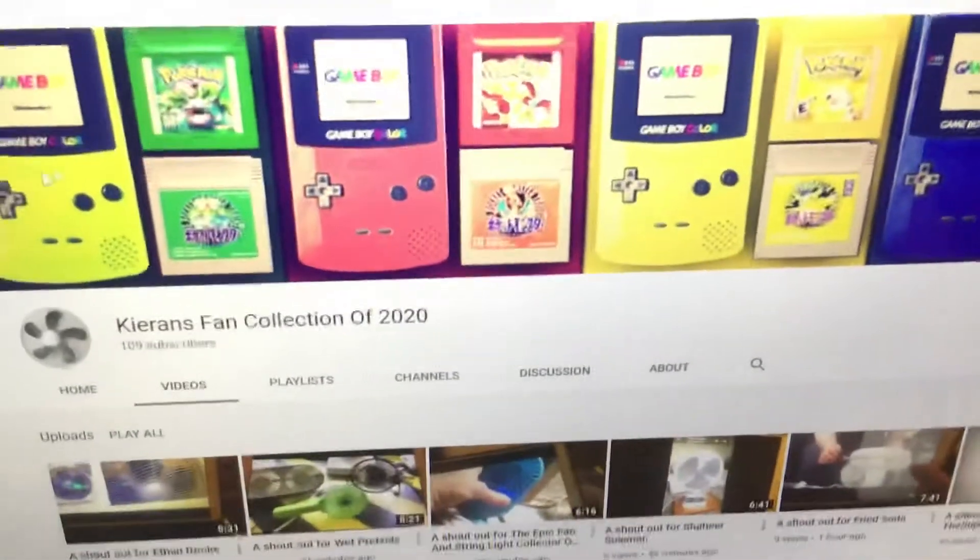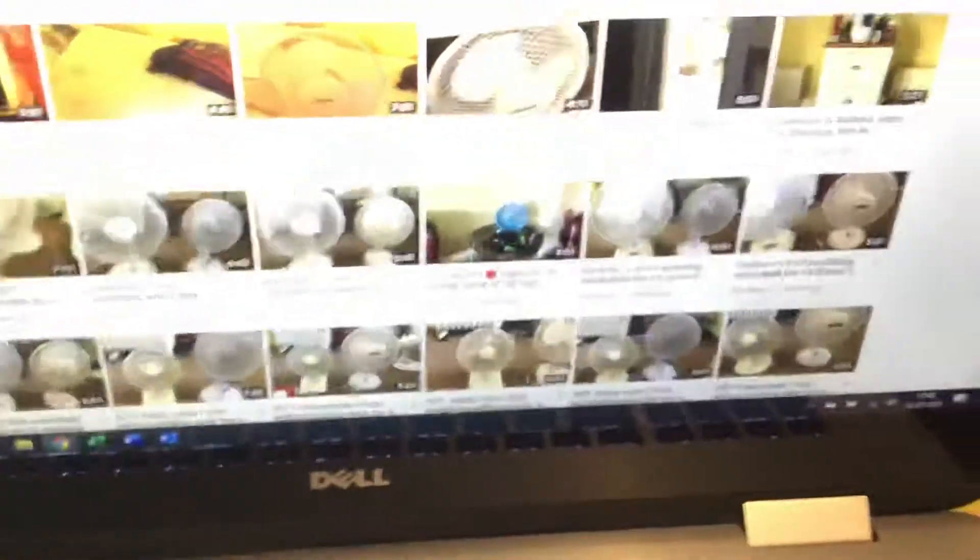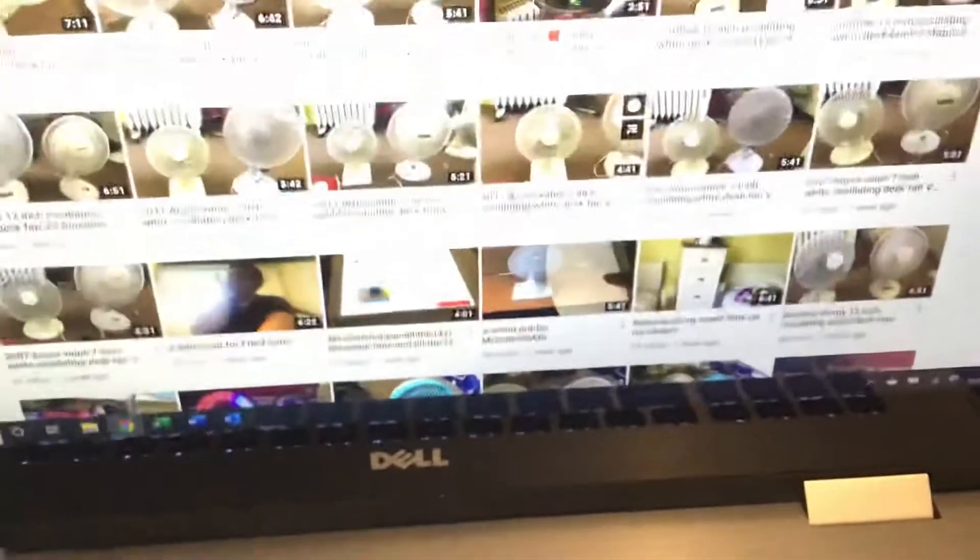Let's turn the volume up a bit. I really like the banner — very cool banner. You can see 'subscribe with notifications on'. He does fan videos and he has many, many fans.